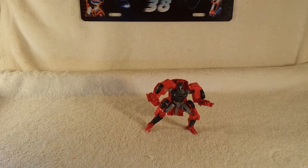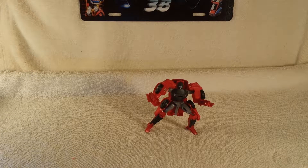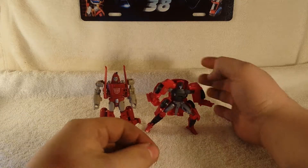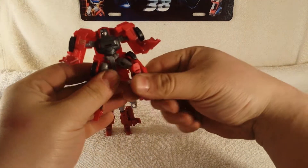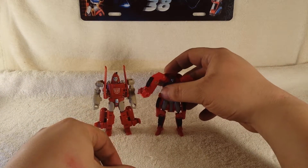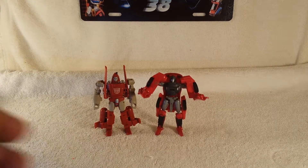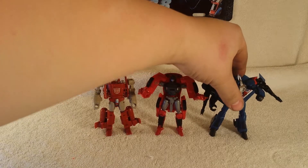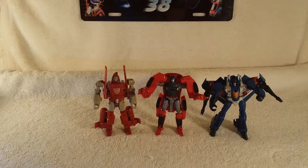For size comparison in robot mode, let's bring in his buddy Powerglide and also Thundercracker. They're about the same size. Look at all of them together — they look very cool.